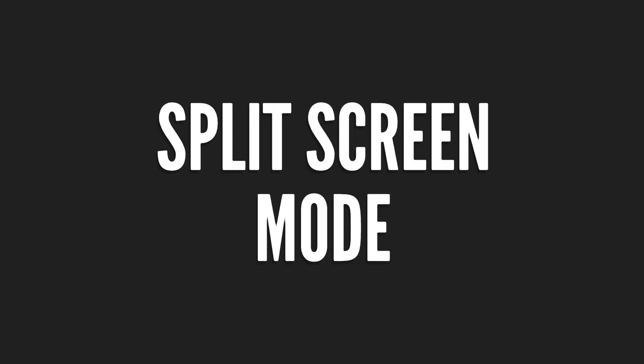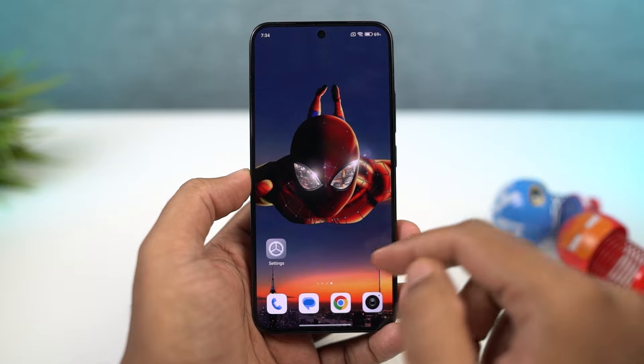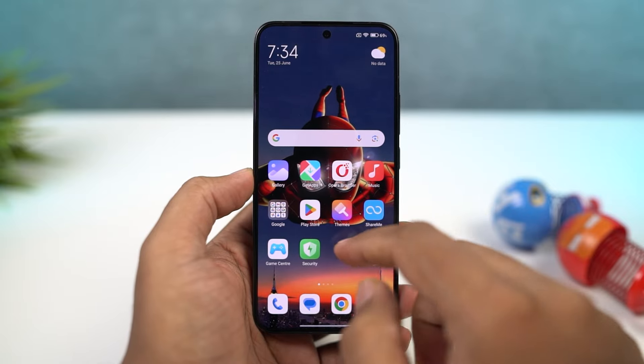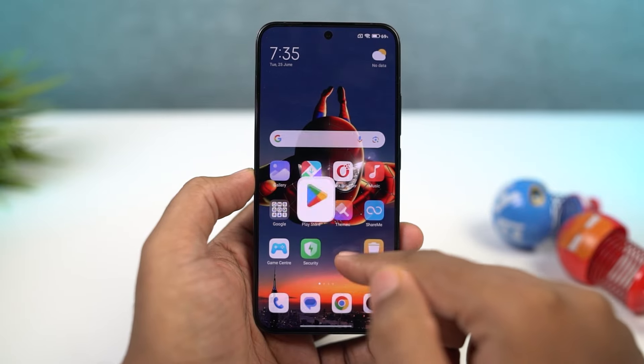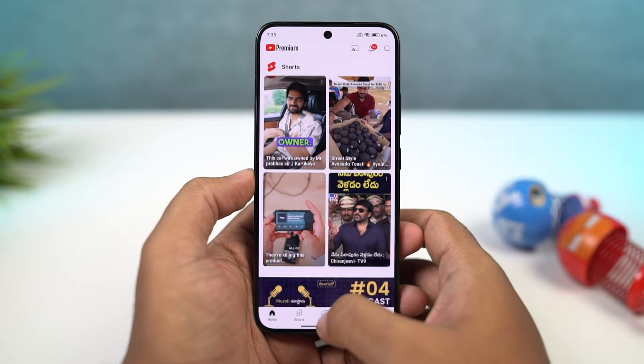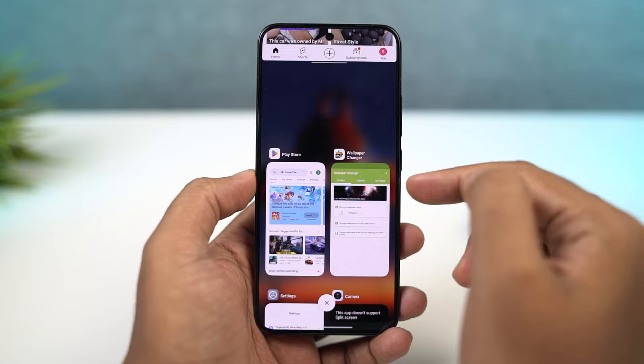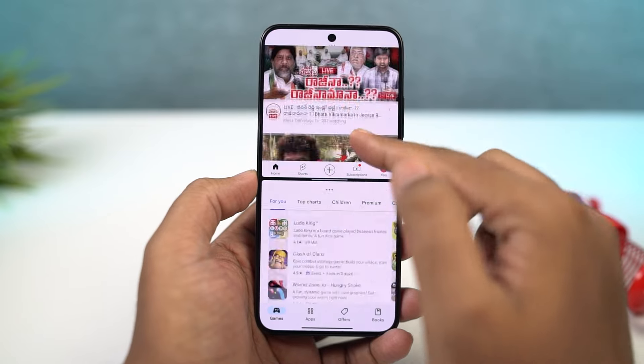Next, I'm going to show you how to use split screen mode on this phone, or to say, how to use 2 applications at the same time. For that, first go to the recent tabs, then click and hold on the application that you want to use in split screen mode. Then select split screen. Now you can select the secondary app from the list below, or you can go to the home screen and select the secondary app from there.